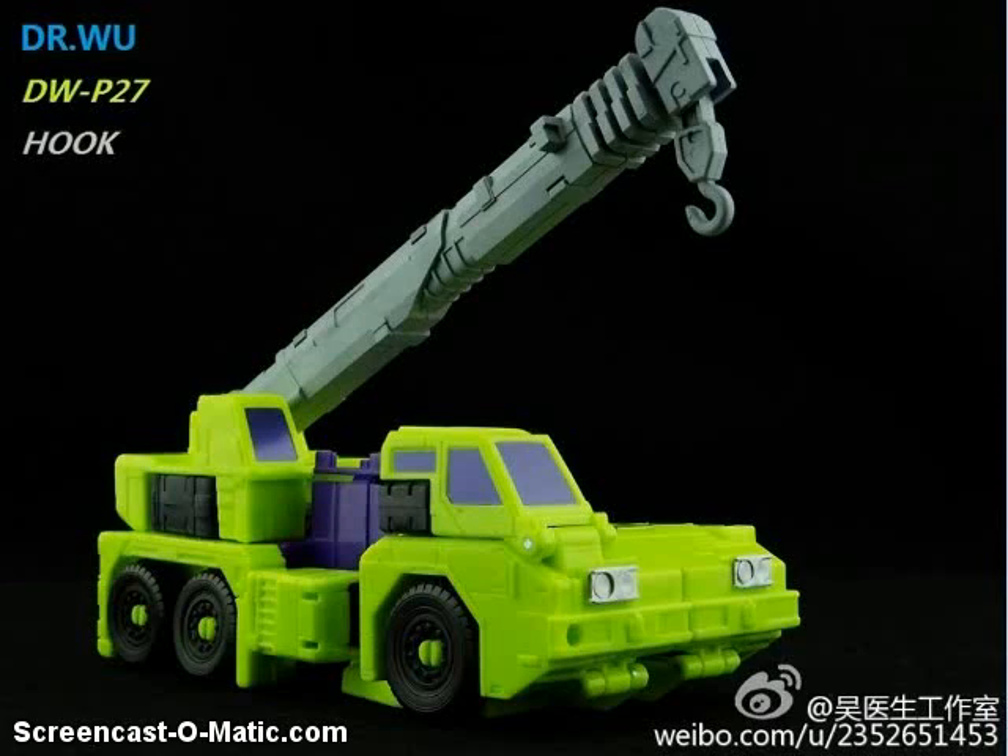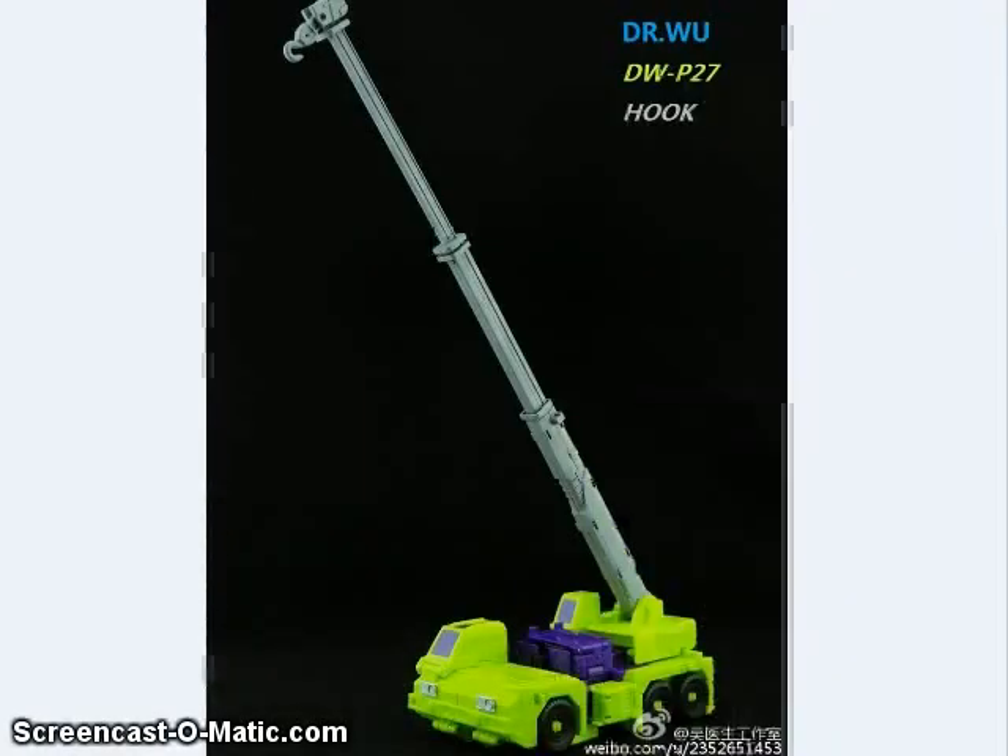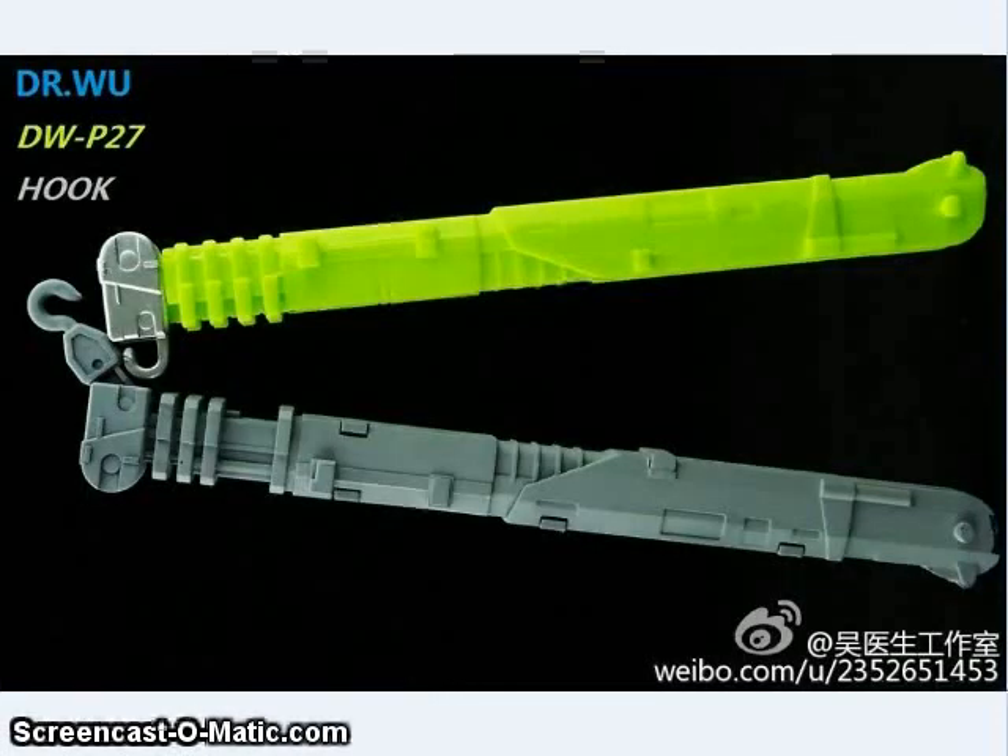Dr. Wu showed off images of their upcoming upgrade for Hook from the Combiner Wars line. This basically gives it a massively extending crane boom arm, so if you want Hook to be able to get it up, this is the set for you. Here you can see it compared to the original — looks a lot like it.